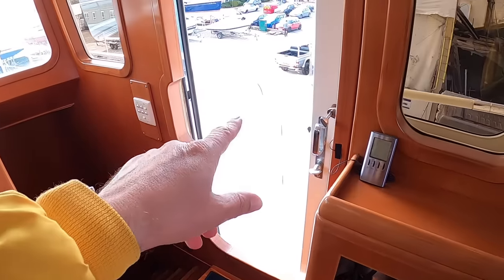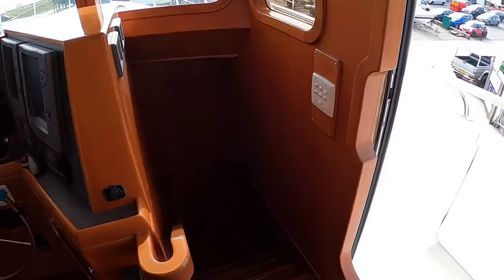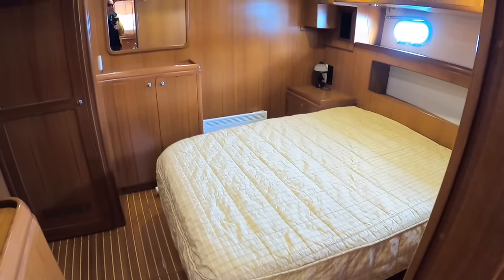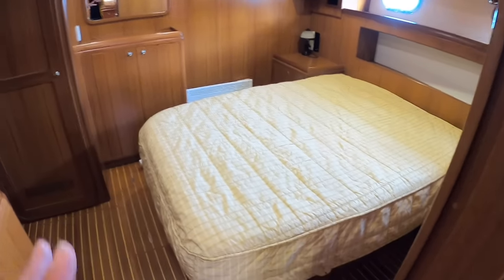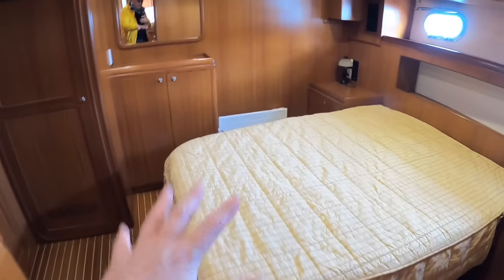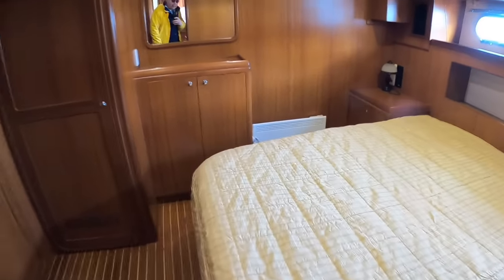Forward of the wheelhouse is the lower accommodation. There's another door out onto the outside. You'll notice I've kept my shoes on this boat because there are no carpets and it's a bitterly cold day. Coming back here, this is the master cabin - it's in the center of the boat, as close to the center as you can get on the lower deck - so that when you're doing long distance cruising you've got much less motion in here, with less rocking and bow movement.